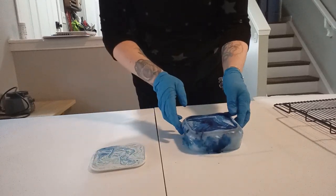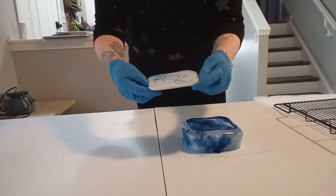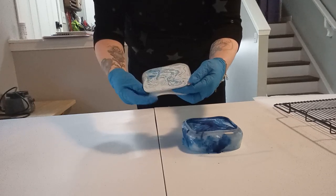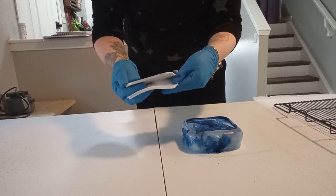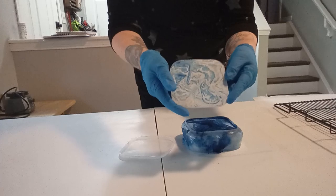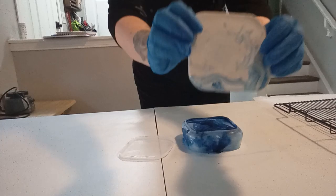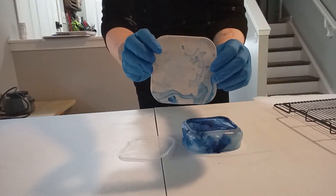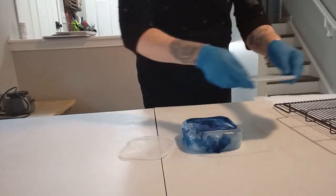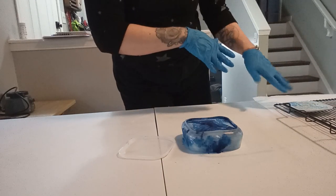Now we have the lid. I'm going to demold the lid first. The nice thing is it's very thin, so the silicone mold is working really nicely to come out. It's like paper thin — that looks beautiful. I really love the design; this is supposed to fit on the vessel. Really happy with this one. I'm just going to set it off to the side. Very fragile though.